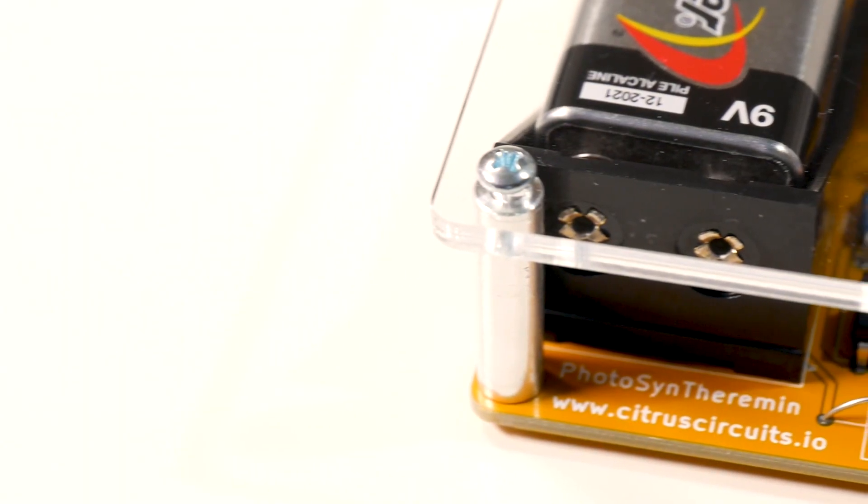Hey, what's up? I'm Liz, the Split City DIY, and today I'm going to be taking a look at a kit by Citrus Circuits called the Photosyn Theremin.